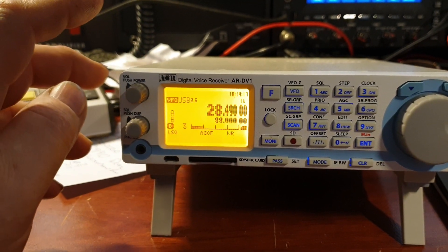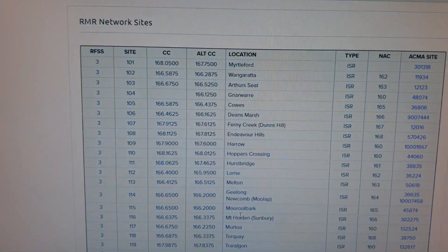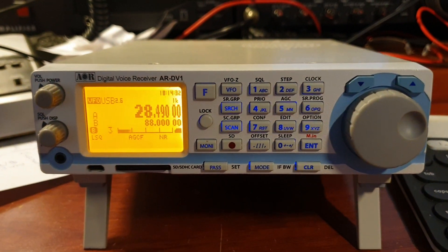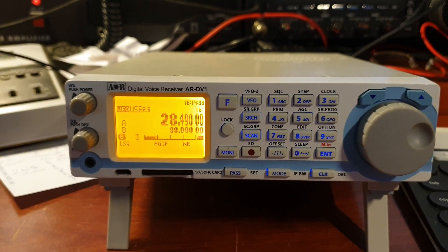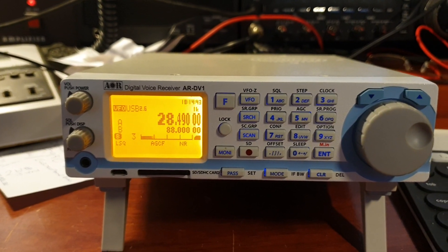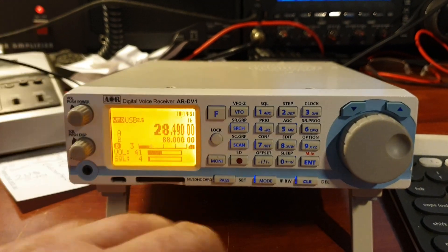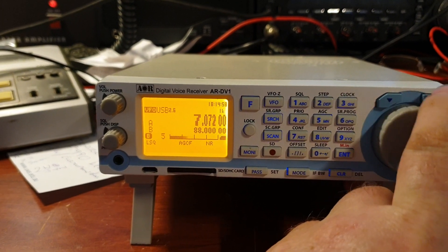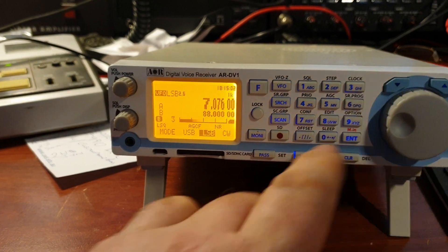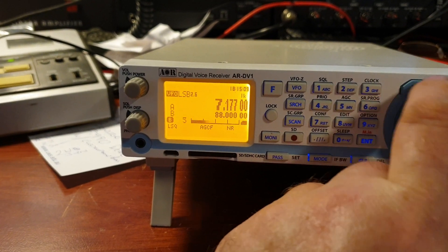The next thing we've got to learn on this is using some of the digital modes. I'm just looking at some of the network sites for CFA et cetera. So a lot of work to be done there to work out exactly how to program those. And if you've got an AOR DV1 and you've had a lot of experience with programming, I'd be very interested to know what software you've found is best for it.